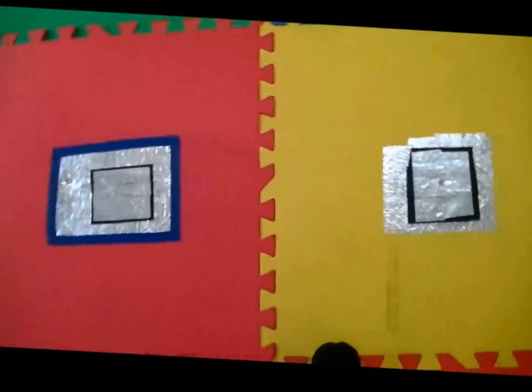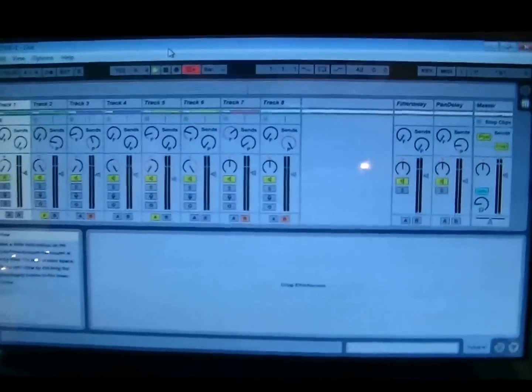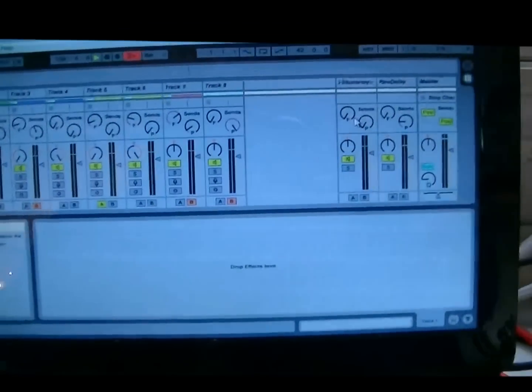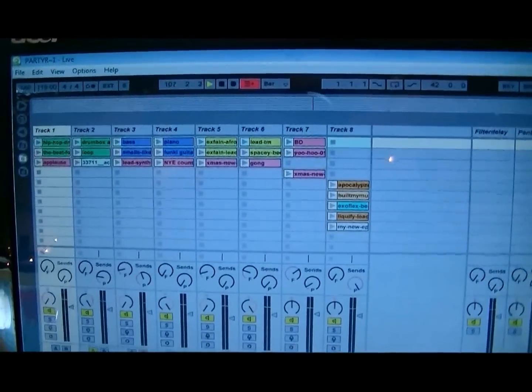So all those key presses were then assigned to different samples here on Live, like so.